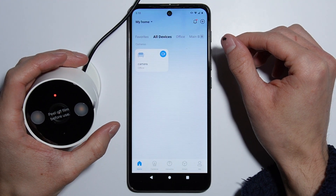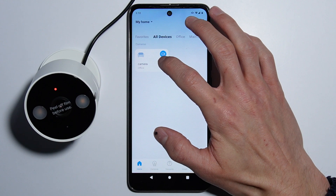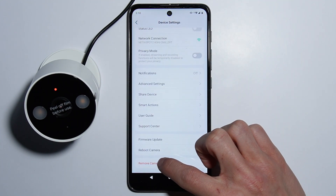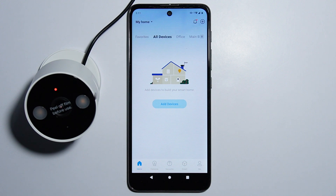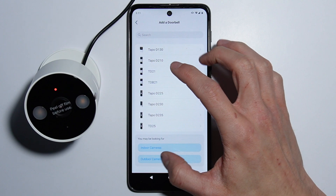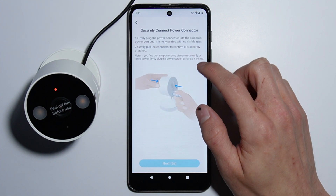Now you need to connect to the camera. Since you've reset the camera, you need to delete the camera from your application and configure it again. Go to add devices, select outdoor cameras, and look for the Typo C120.